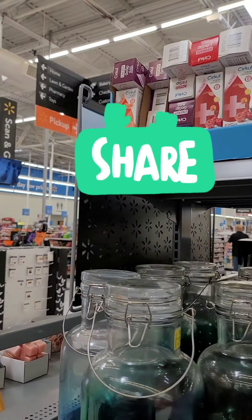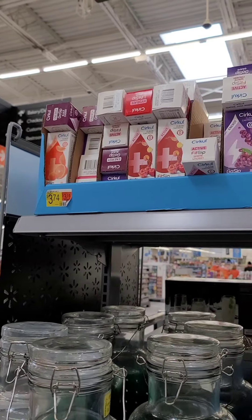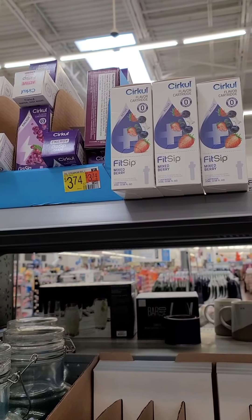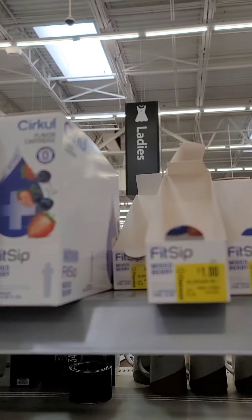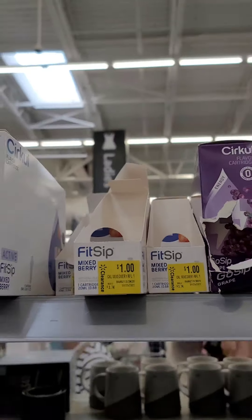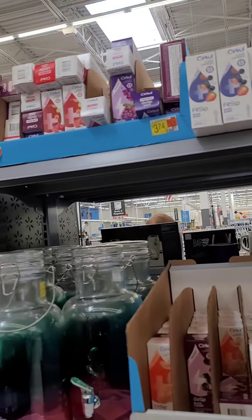I'm going to get these joints and do what I do. Look at them. Some of them are $3.74, some of them are beautiful. But these mixed berry ones — a dollar. So I'm going to get a couple of those.